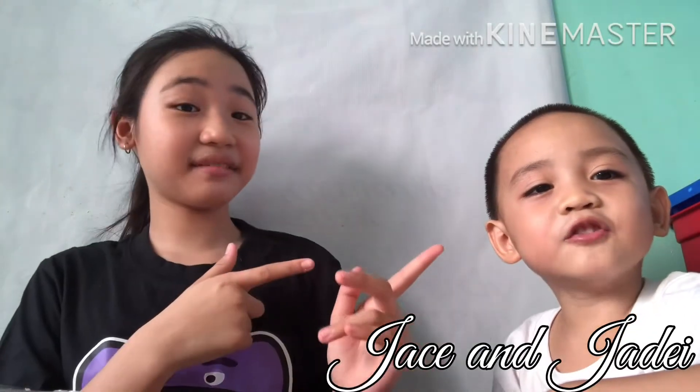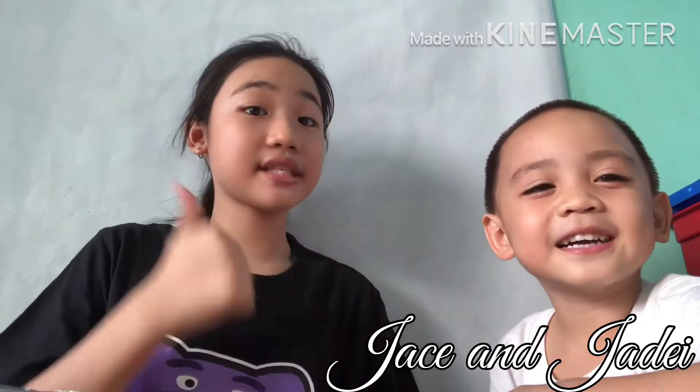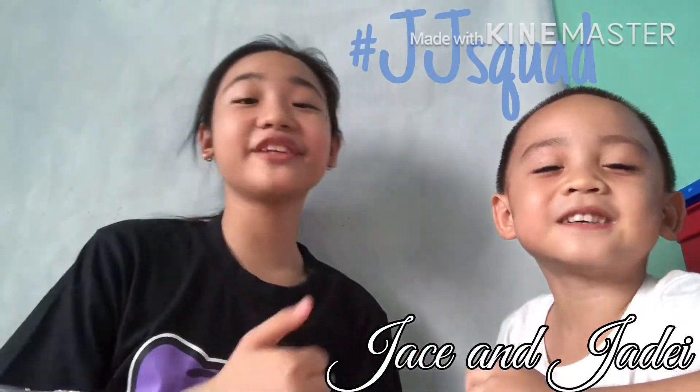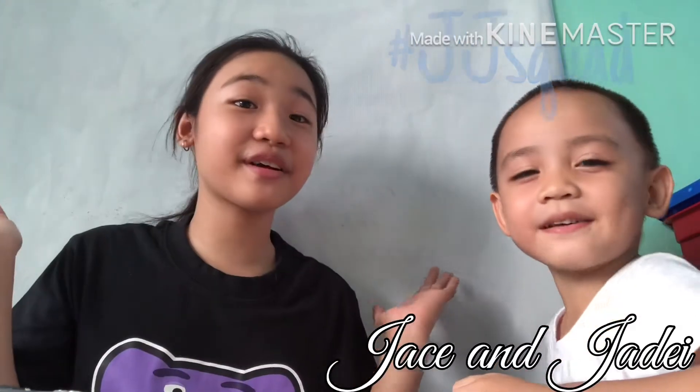Hey guys, welcome back to another video. I'm Jason, he's JD. We'd love for you to hit that subscribe button, turn on post notifications to get notified whenever we post a video, comment below hashtag JD, and don't forget to like and share this video with all of your friends.